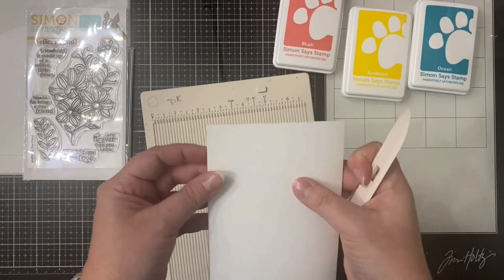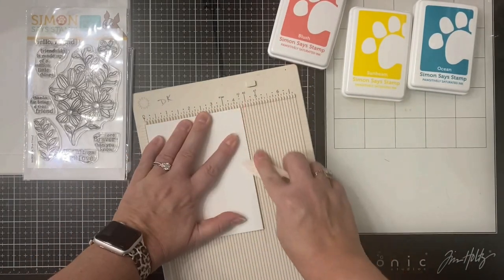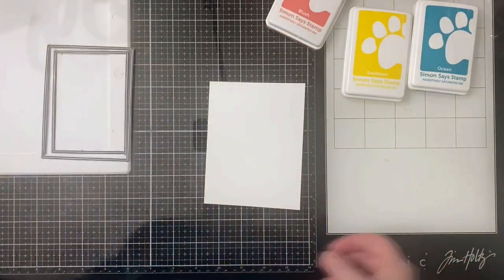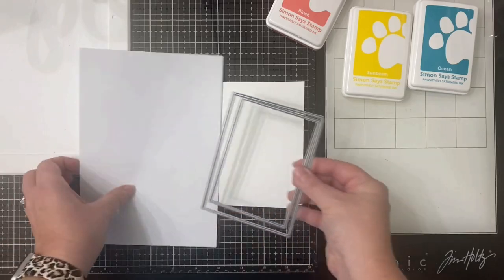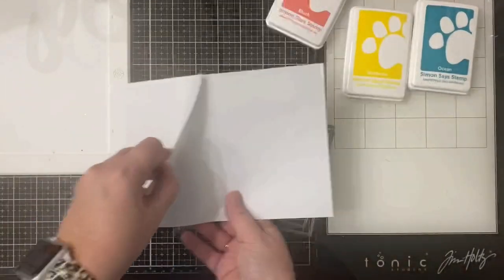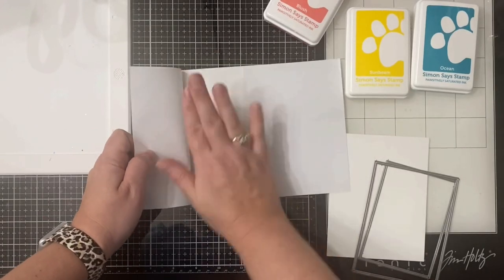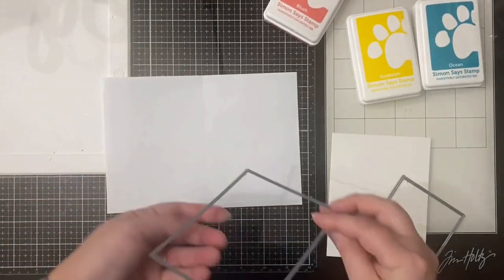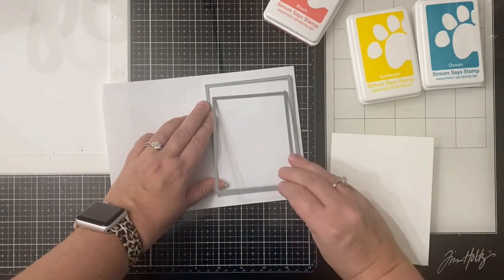I like to line up the edges of the card base in the corner of my board to make sure that they line up exactly, and then I'll burnish the edge with my scoring tool. Here I have this masking paper from Simon Says Stamp that I've trimmed down a little bit, but it's pretty sticky so I'm going to run my hand over the sticky part to help remove some of it so it doesn't stick to my project.